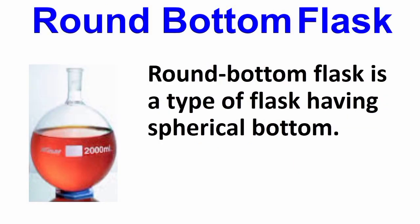Round bottom flask. A round bottom flask is a type of flask having a spherical bottom.